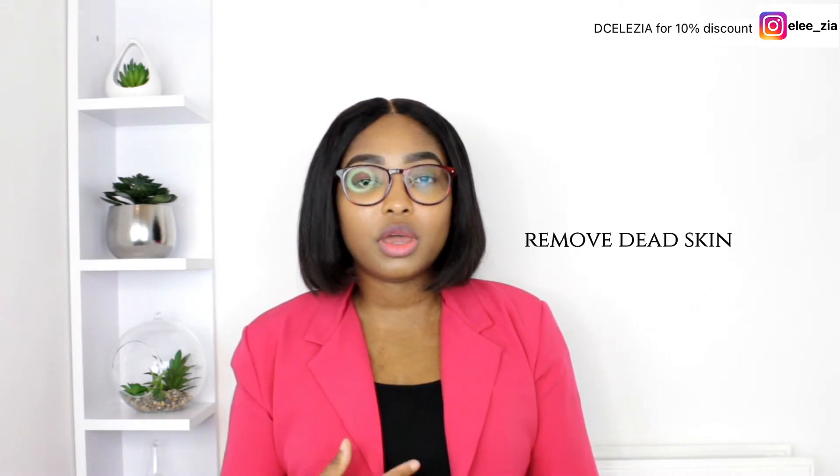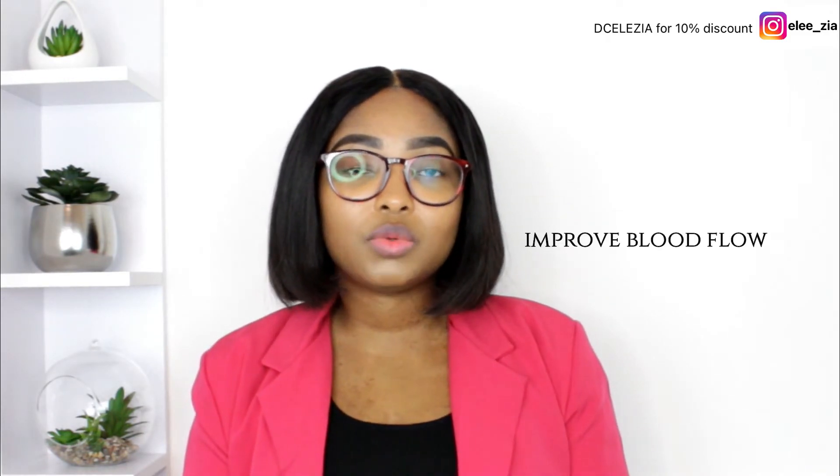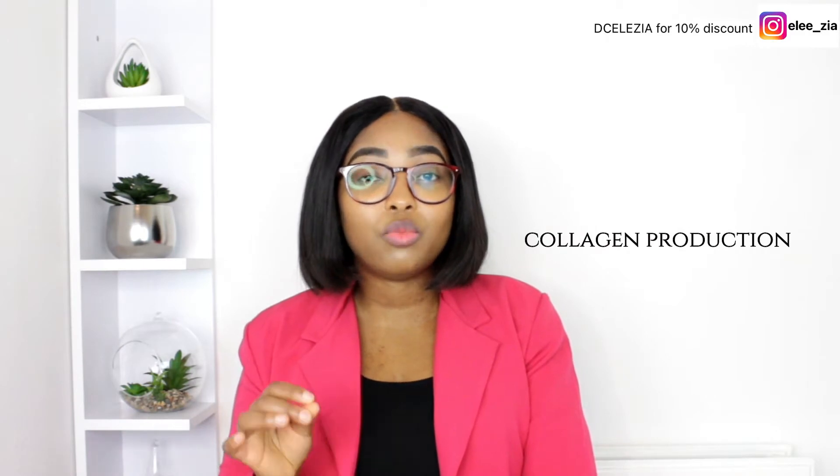The benefits of using this sugar scrub: firstly it helps to remove dead skin. When you're exfoliating or moving it in a circular motion on your face, it helps to remove dead skin. The exfoliation also helps to improve blood flow and with collagen production. Literally this scrub, right after using, gives your skin that radiance you need — it feels velvety, silky, smooth. Instantly after using you just know the product works and it's so amazing.